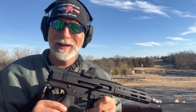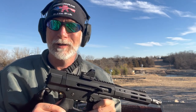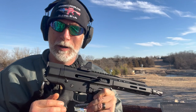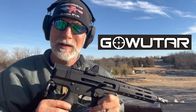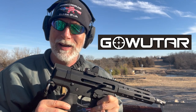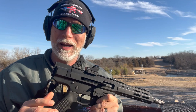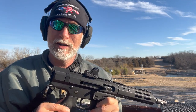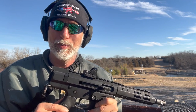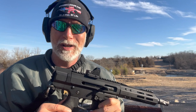You are hard-pressed to find any that aren't, and that's for a whole other discussion. But I found one here — GoWatar. They contacted me. This is designed and produced in China, so there's no U.S.-based company. But what we have here is an affordable optic, and the real question is: what kind of quality is it?